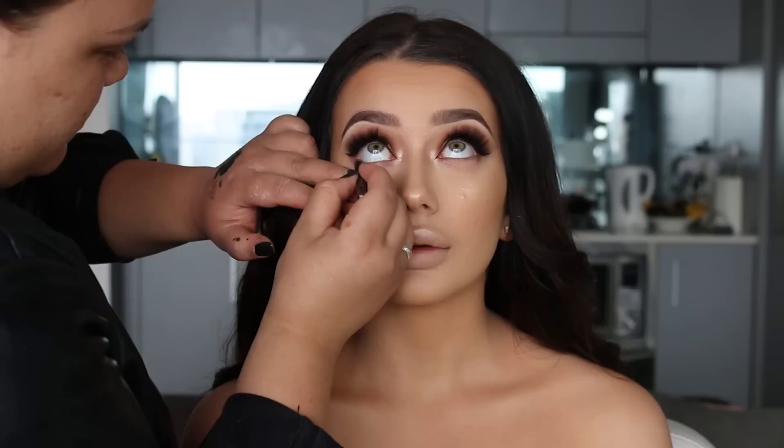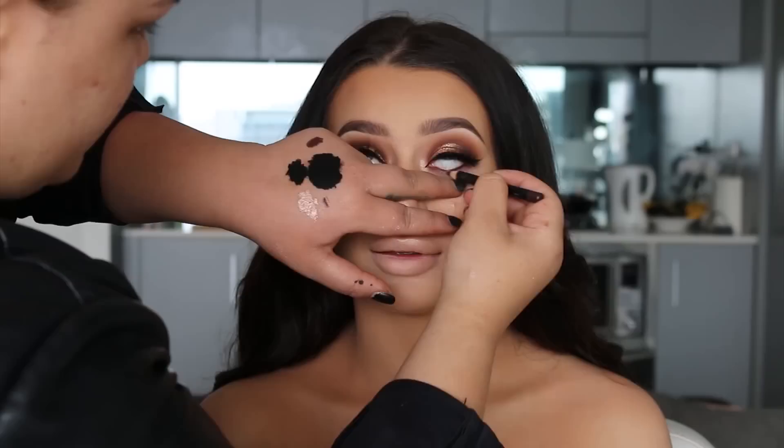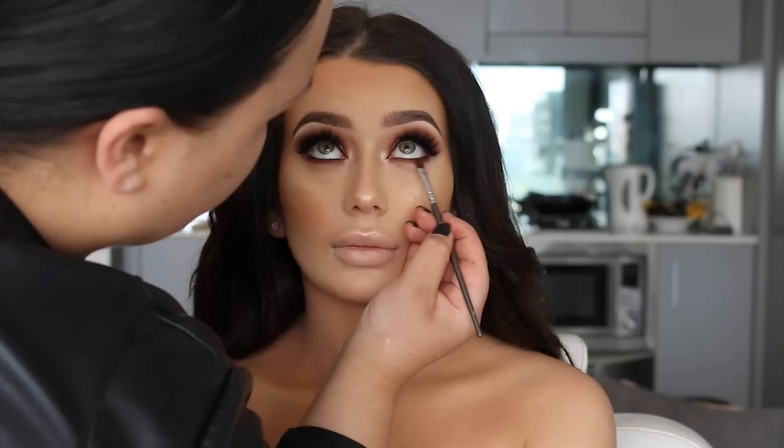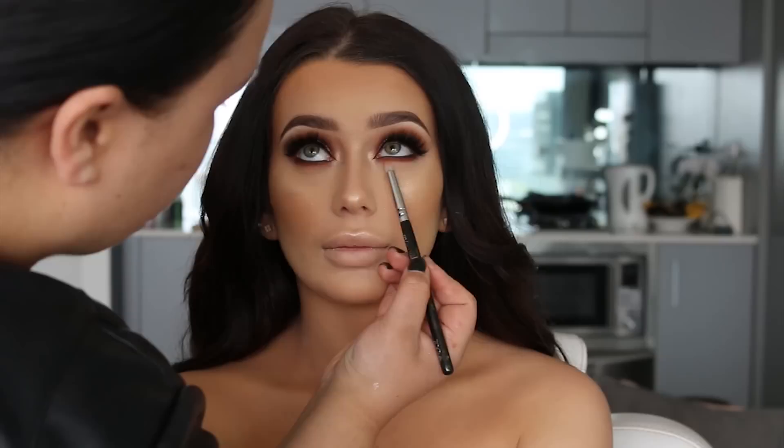Going back to the eyes, I've applied black liner in the waterline — it's from Urban Decay. With this look you can do nude or brown liner, it's totally up to you, but I really wanted her eyes to stand out so I did use black. Now I'm going to smoke a few warm brown shades along the lower lash line using the same shades that I used on the lid.